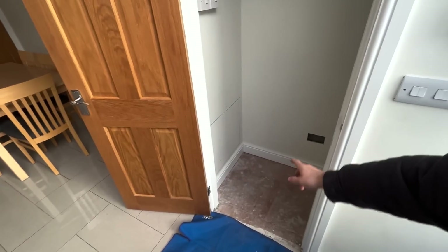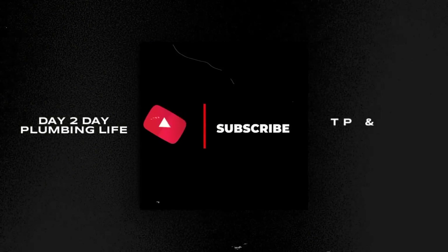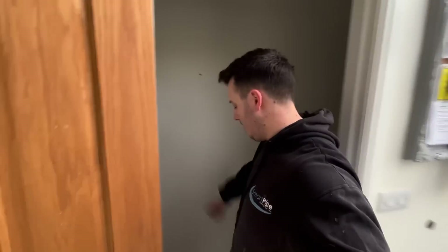Right guys, I hope you're doing good. We've got a new little project to do today and it is another downstairs toilet - it's going to be the one with a basin on top. Before we get started, don't forget to like, comment, subscribe, hit the notification bell, and follow us over on Instagram and TikTok. Let's get into it.